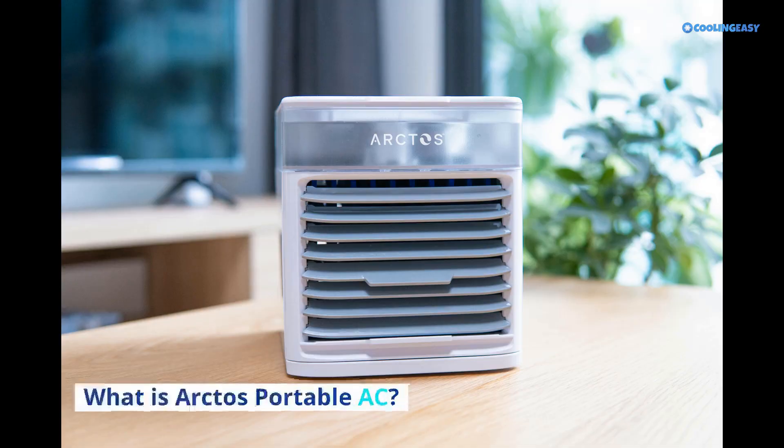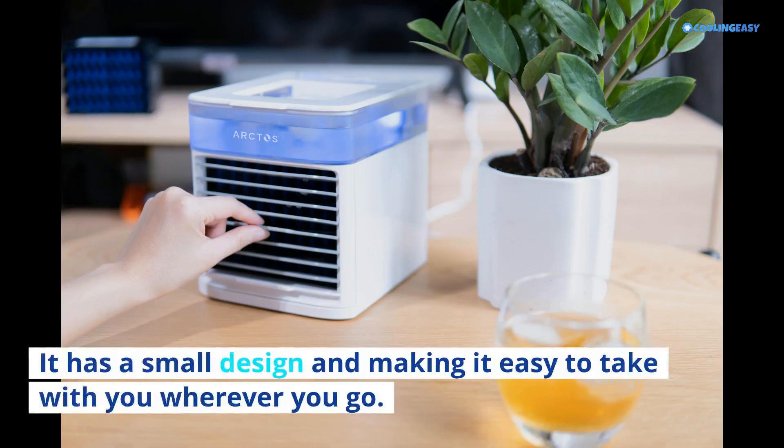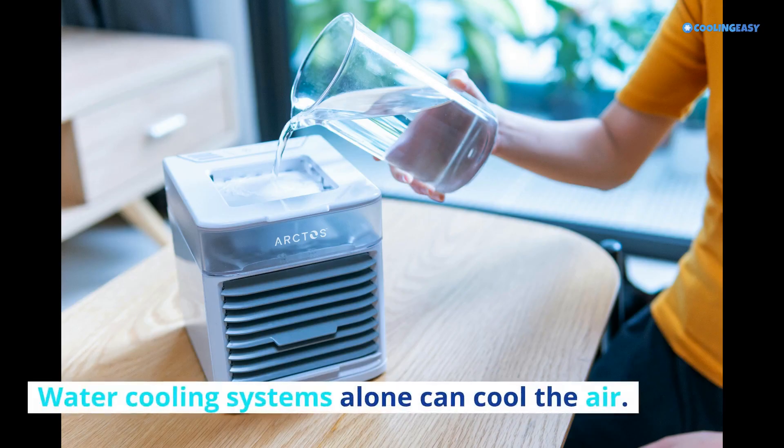What is Arctos Portable AC? It is a very popular cooling system with a small design, making it easy to take with you wherever you go. The built-in light makes it ideal for outdoor activities such as setting up camp or at the beach with a power bank. Water cooling systems alone can cool the air.